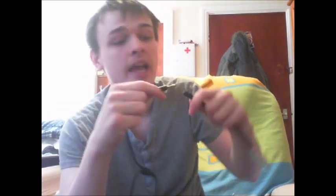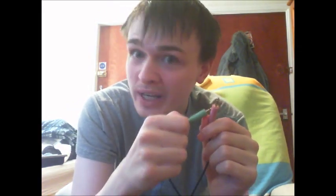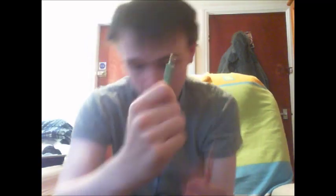Down here we have a volume adjustment and microphone on/off switch, and here we have the USB — assuming that's to power the thing and all the lights. And the headphone jack. Now here's something really interesting — it came with this splitter which splits it between headphones and microphone.